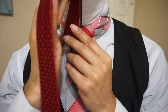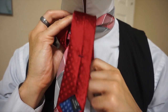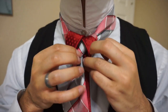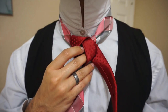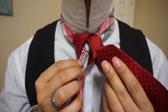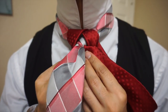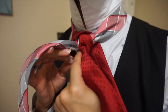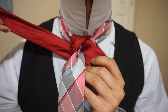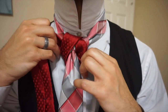We're going to bring it up and through the center from the front. Now that we have that, I'm just going to bring it back over to the right side, and the tip of my tie is going to be placed right in this loop here. I'm going to place it in that loop underneath, and pull it through the opposite side.